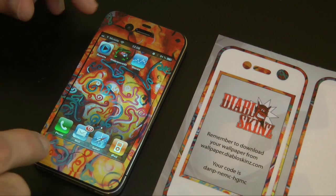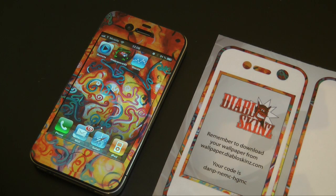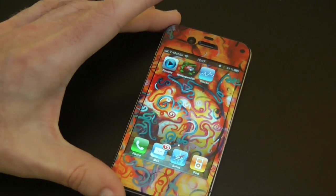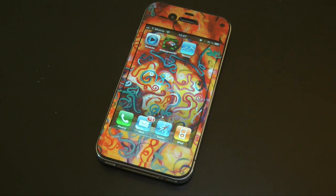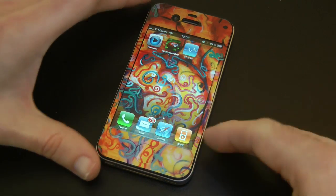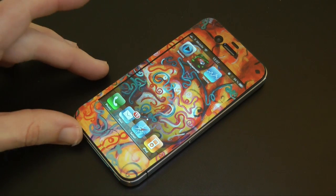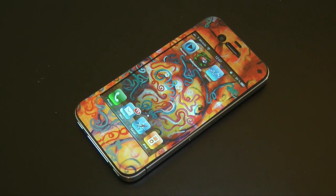So this was Art One. If you like this one or want to pick your own design, go to diabloskins.com — it's going to cost you around £8.95 for the iPhone 4. Other devices vary in price. If you spend over £20 you get free delivery in the UK as well. This is the Diablo Skins skin for the Apple iPhone 4 — absolutely love it. Thank you very much for watching. Please do come back soon and check out more videos on the Geekanoids channel.